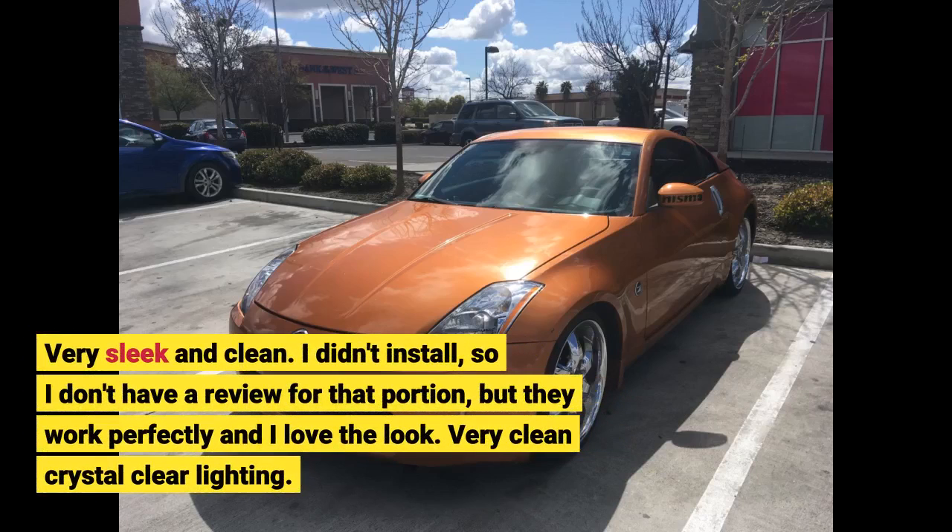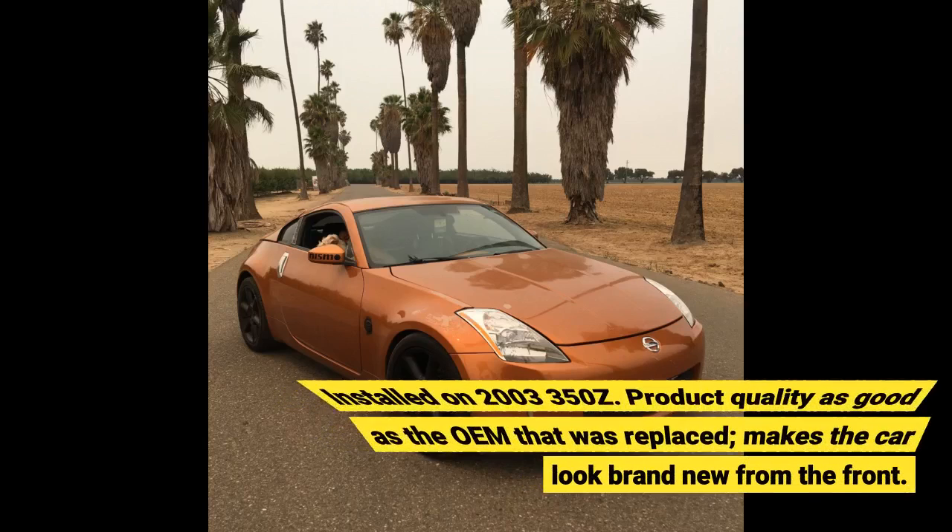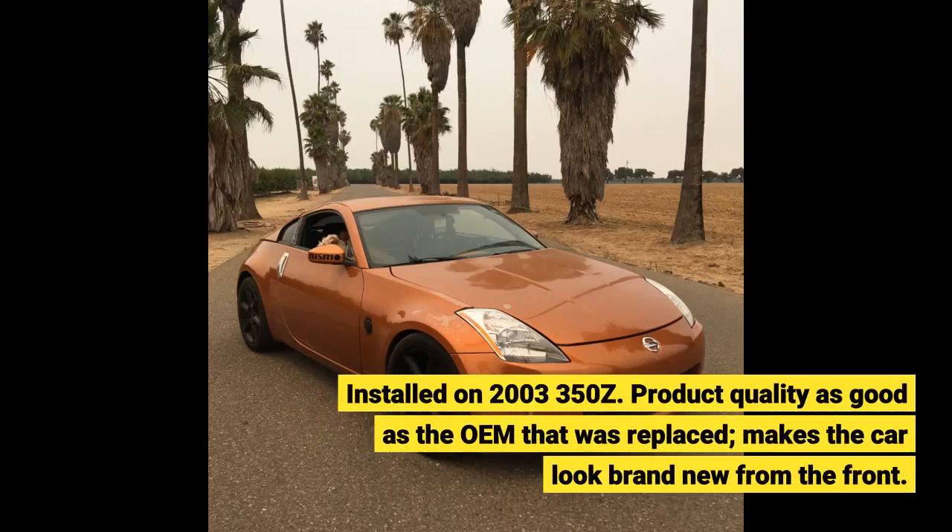I didn't install so I don't have a review for that portion, but they work perfectly and I love the look. Very clean crystal clear lighting. Installed on a 2003 350Z. Product quality is as good as the OEM that was replaced. Makes the car look brand new from the front.